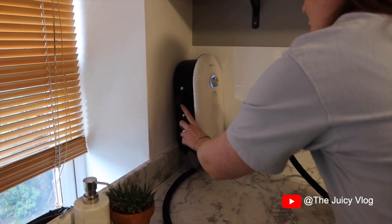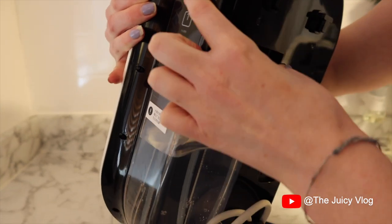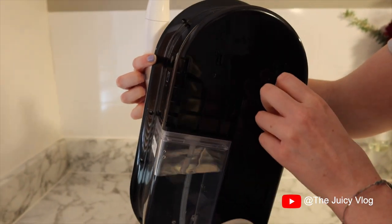It's actually portable — you can see this handle here. You can take it off because it only clips on with these little things here. And then we've got a water tank just on the side here — you pop this in, fill it up with water really easily, and you've got a nice big tank at the back.